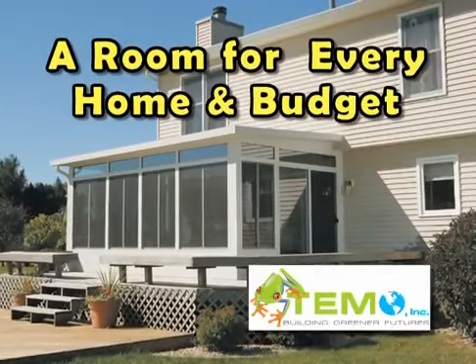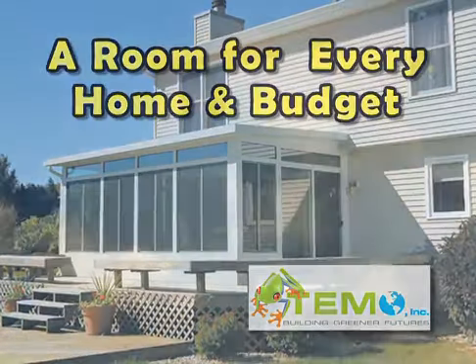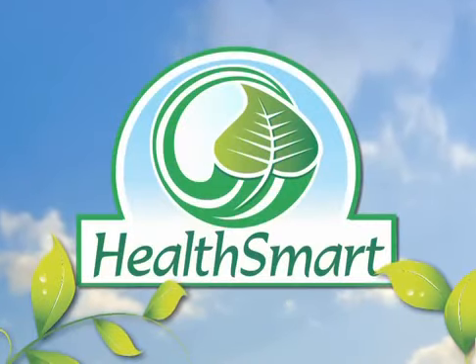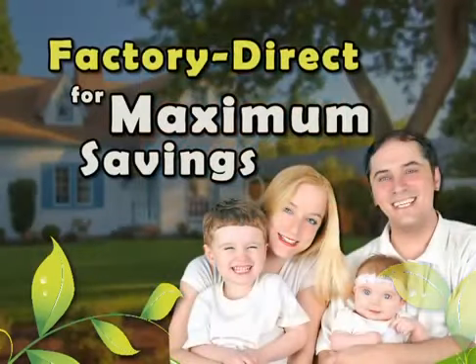Timo Sun Rooms. A room for every home and budget. Timo is committed to manufacturing earth-friendly green building products, and bringing them factory direct to you for maximum savings.